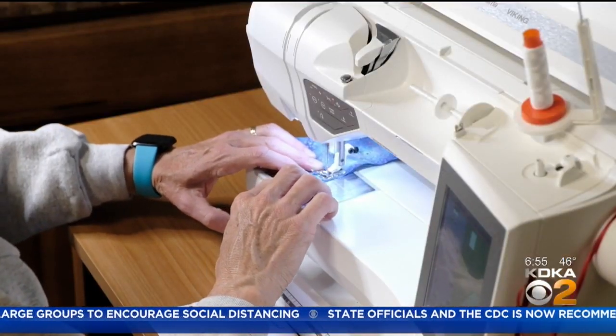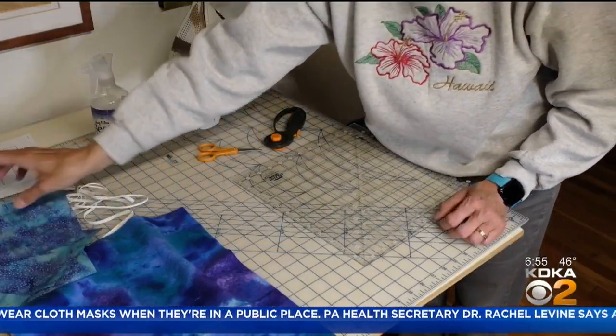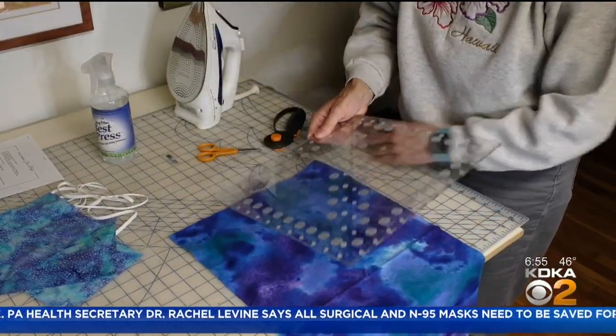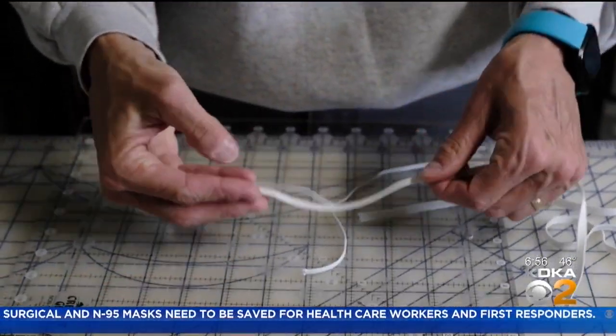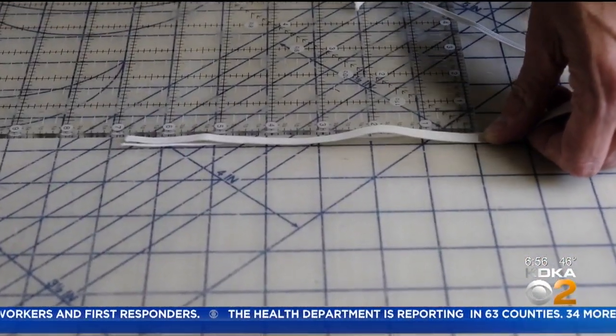Even if you haven't sewn in a while, they're easy to make. Cotton and flannel and elastic and thread and basic sewing supplies. I have three pieces of cotton and I'm going to cut three identical pieces of flannel. I have some 1 1/8 inch and 1 1/4 inch elastic and I'm going to cut them into 7 inch pieces.